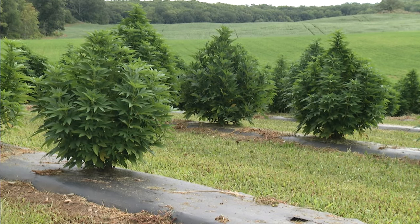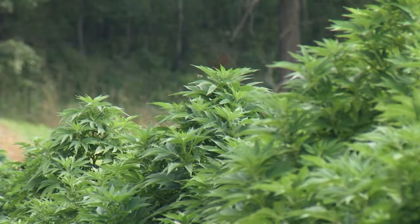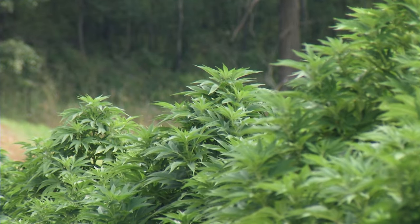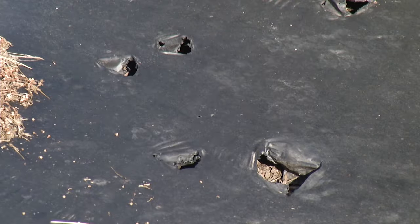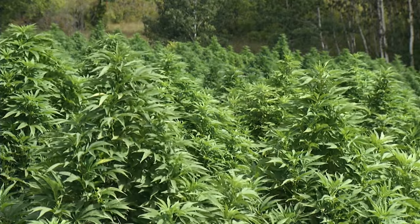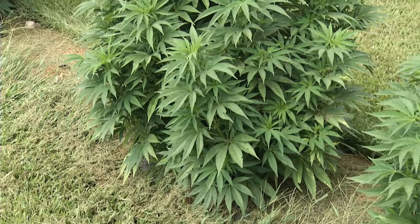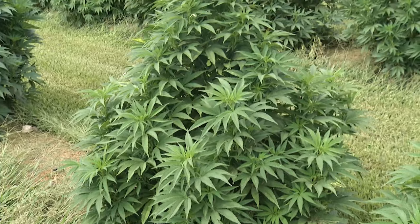Do you have to worry about critters at all, like deer, rabbits, or mice? The deer do not affect the plants at all — it's amazing, we have a lot of deer around here, but they do walk across all my plastic right after I've got it laid and puncture holes in it, which I'm not happy about since it's a spot for weeds to come through. We have turkeys and have no issues with them. We do see where mice will start chewing at the bases of plants near the end, but nothing that affects production.